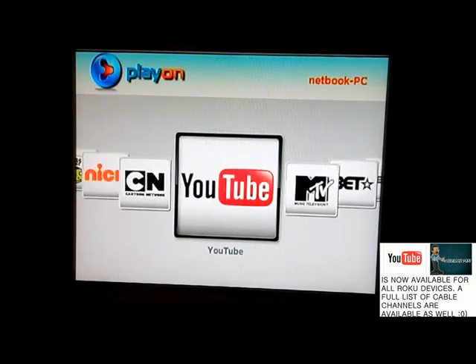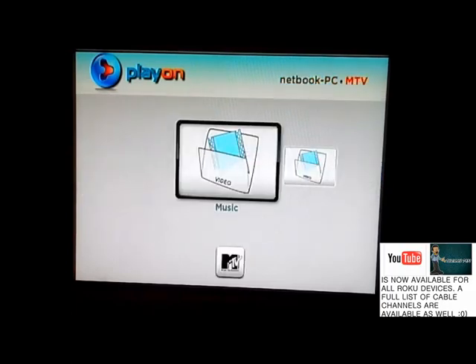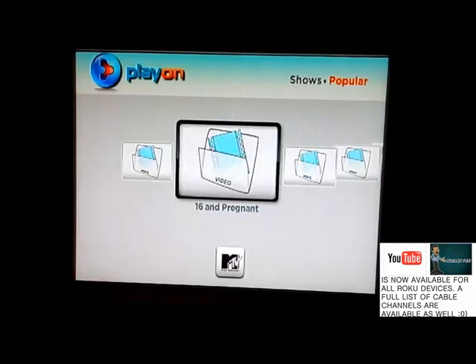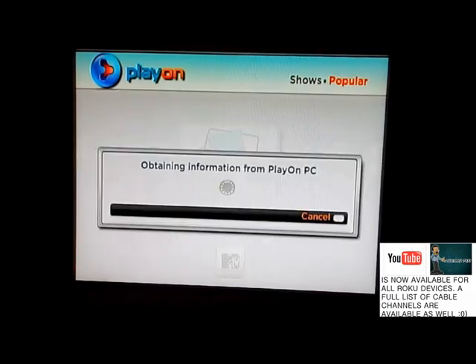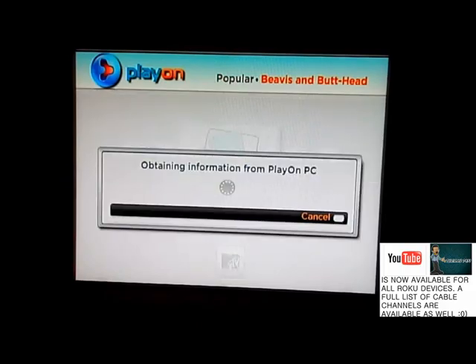I'm going to get out of this and go to MTV. Going to Shows > Popular — they've got 16 and Pregnant, America's Best Dance Crew, and Beavis and Butthead. Let's try Beavis and Butthead. They have full episodes available.